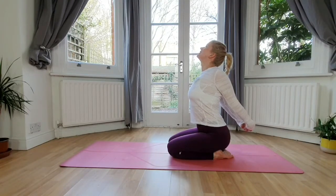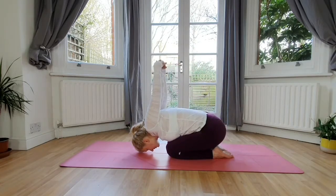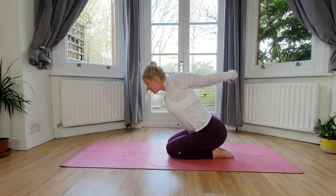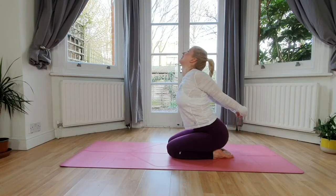Hold it there. And now with an exhale, fold forward — all the way down, bring the forehead down, reach your spine up high. Inhale up, tiny back bend, exhale fold.